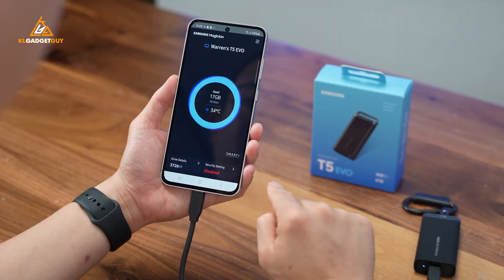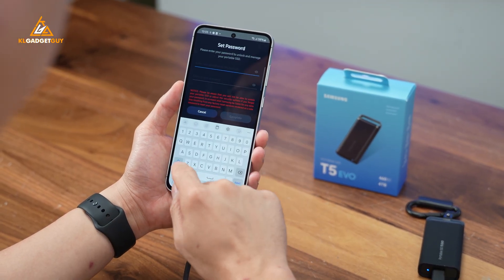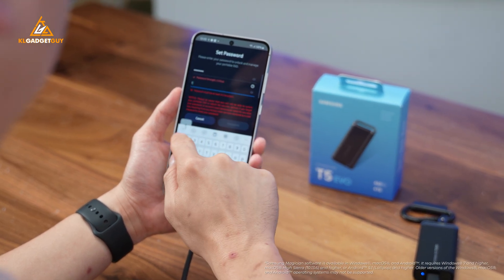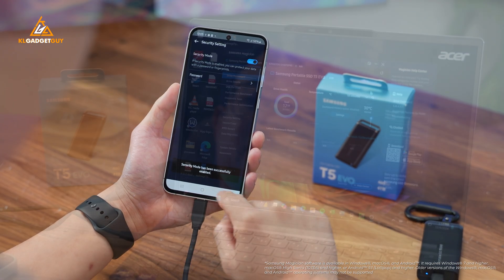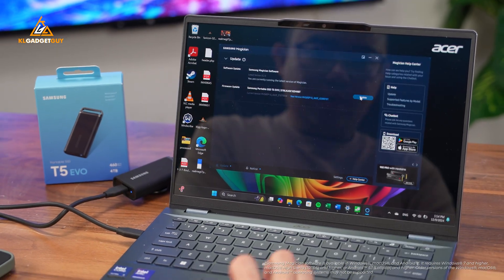One thing that many portable SSDs are missing is security. The Samsung T5 Evo can be password protected, where it encrypts the main storage partition to prevent any unauthorized access. You'll need to use the Samsung Magician app to configure a password for the first time and unlock the drive with the same app. The Samsung Magician app also allows you to monitor the drive health and get firmware updates.